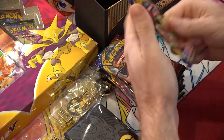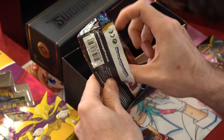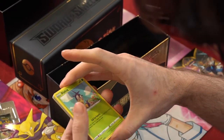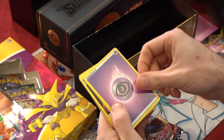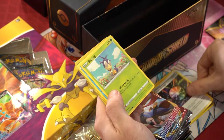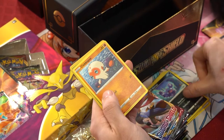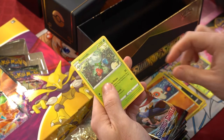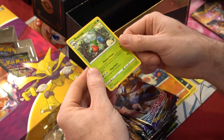First pack of Sword and Shield - it tried to escape me but I caught it. Code card, flip it around. We got psychic energy, Raboot, Lombre, Aurora energy, Blipbug, Goldeen, Yamper, Scruffy, Roselia reverse, and as our rare a Rose Raid - fitting because Roselia evolves into that. Nice non-holo rare.